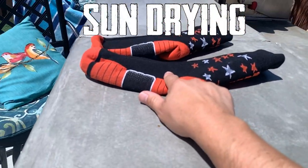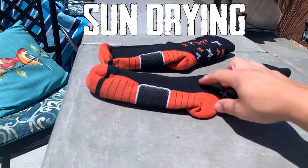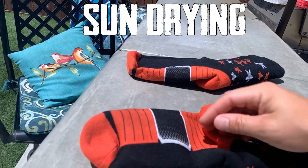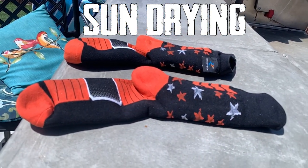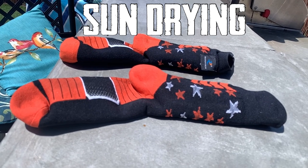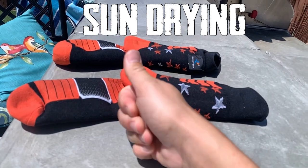One quick note: you can machine wash these and also put them in a tumble dryer setting, or you can set them outside and let the sun do its job. It might take about an hour or two depending on the temperature, and after that you're good to go.